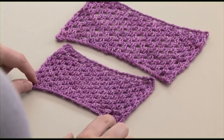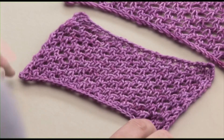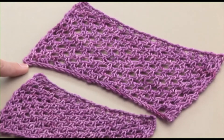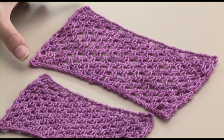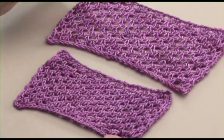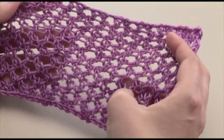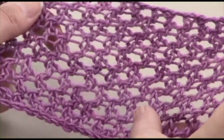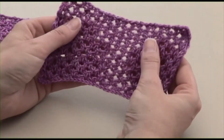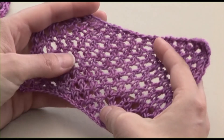Now we have 2 swatches. This first swatch was done on a size 7 needle with 30 stitches cast on, and this bigger swatch was done on a size 10 needle, again with 30 stitches cast on. Same number of rows knit, but we have much different sizes in the holes and the eyelets, as well as just the amount of fabric that you create. This would be more appropriate for a grocery bag or some sort of big open work shawl, where the smaller eyelet might be more appropriate for a sweater or a tighter scarf.